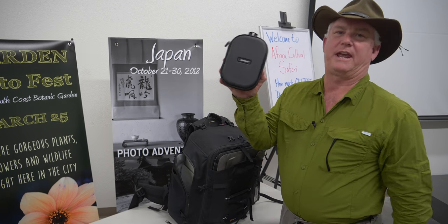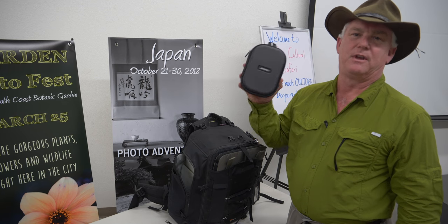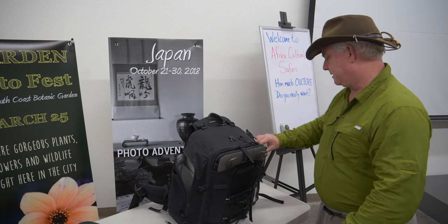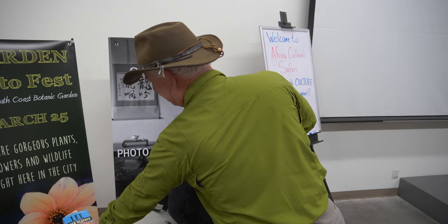In the bag I have noise-cancelling headphones so I can listen to music, a podcast, or help me sleep on the way. I have a paperback book because to Africa it's 20 hours — two 10-hour plane flights. Don't worry about the long flight: watch a couple of movies, have a couple of drinks, take a nap, and before you know it you're there looking at animals and taking great pictures.